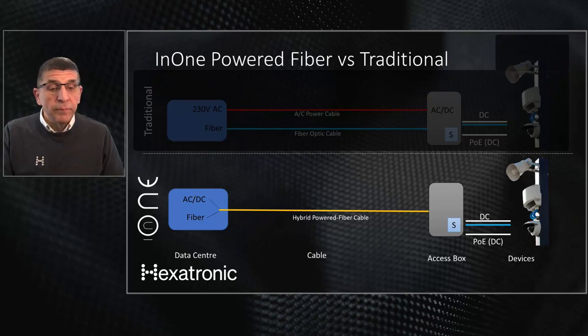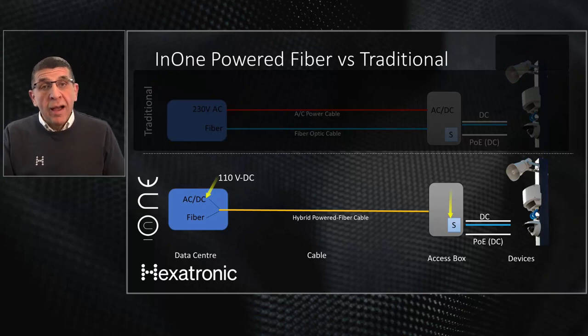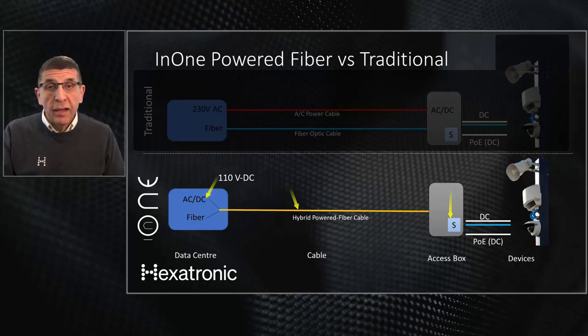We also have to deal with voltage losses on this hybrid cable. If I have DC power here I will have some losses over the distance. Most industrial switches inside the access cabinet work on 48 volts DC or 53 volts DC. So we start with a higher voltage — 110 volts DC — at the central point. We picked that specific voltage because the standard for touch-safe DC power, which can be installed by telecom or IT technicians without a certified electrician, requires it to be lower than 120 volts DC. On the receiving end we regulate the voltage, which we'll cover in the coming slides.